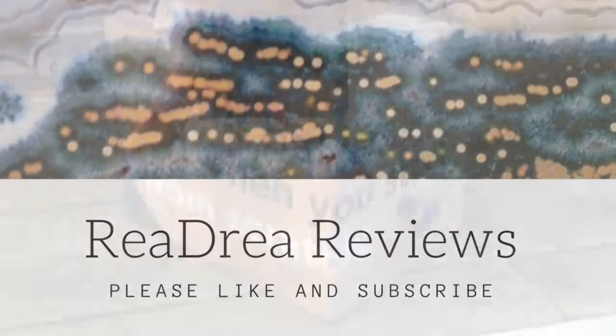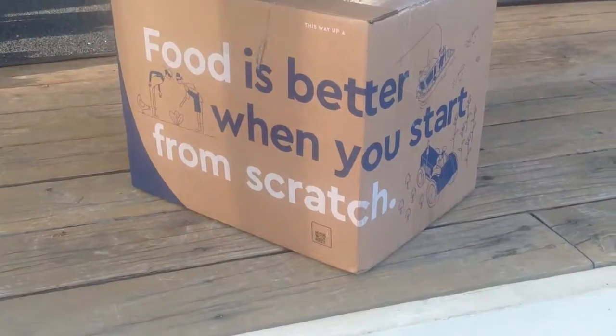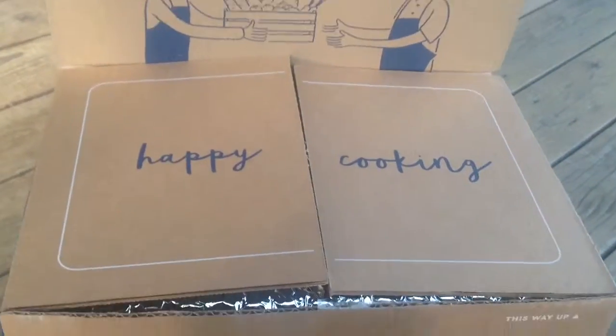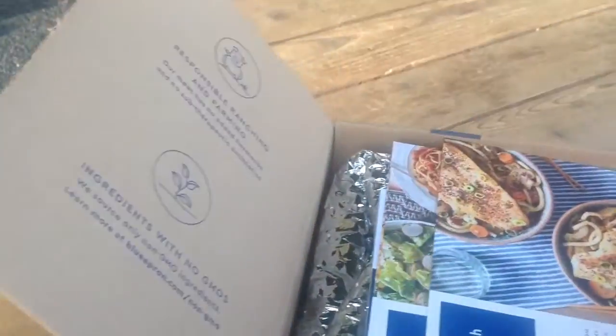I have a friend at work who uses Blue Apron on a weekly basis. It's super convenient, and she had some free coupon codes to try a free week. I went for the two-person, three-meal plan.